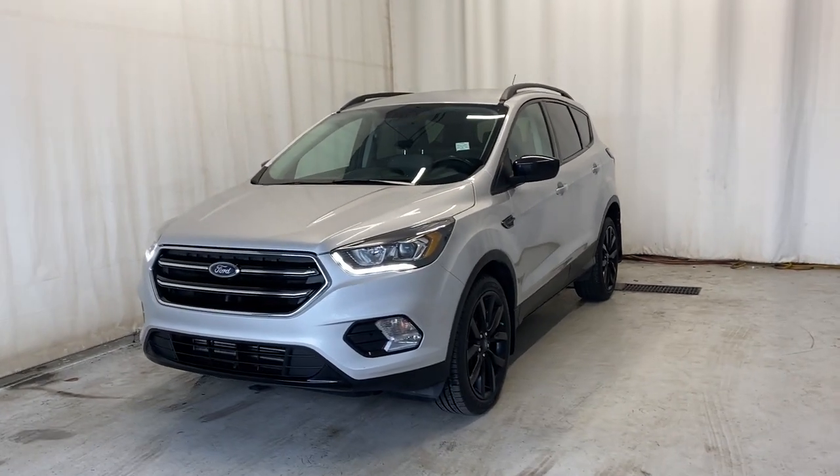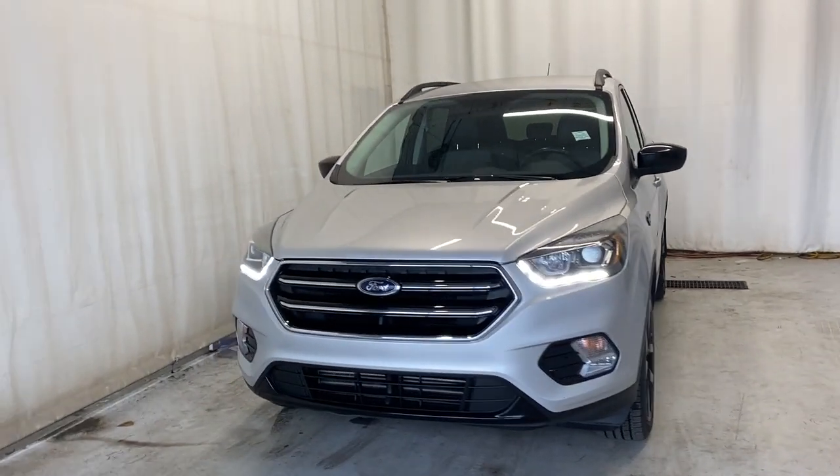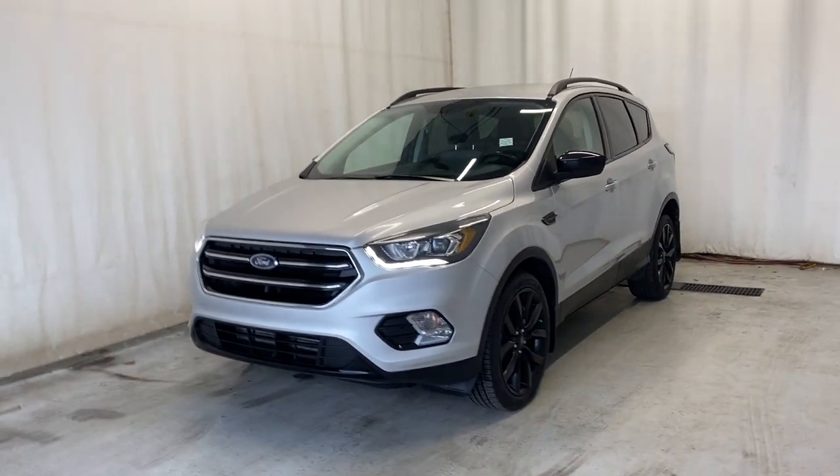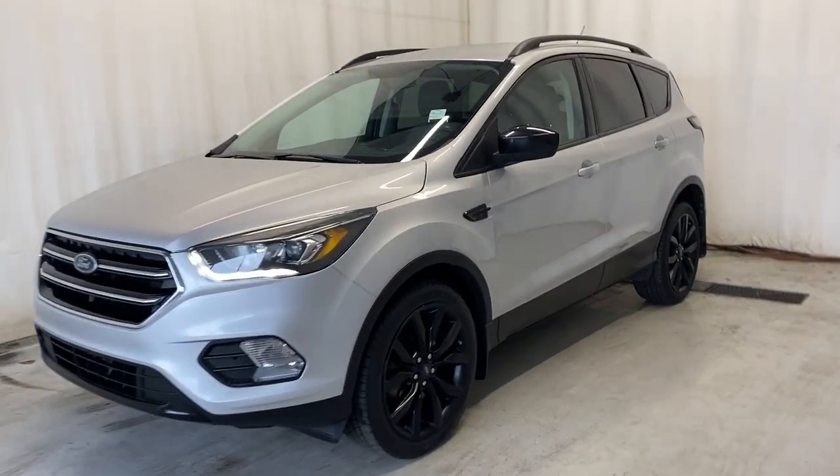Here we have the 2017 Ford Escape SE four-wheel drive, which comes with a two-liter four-cylinder engine and automatic transmission in a stunning silver color. Let's take a look inside.